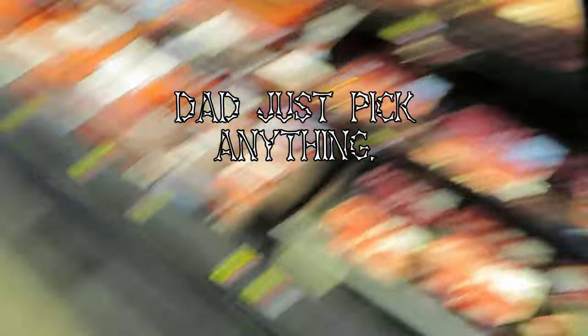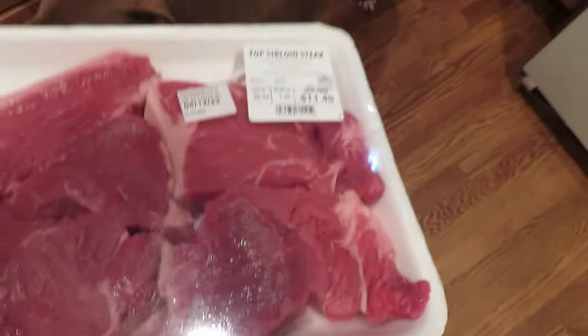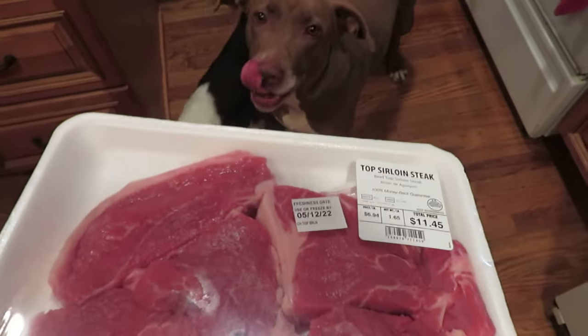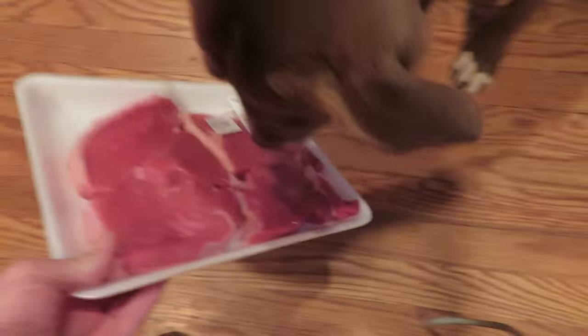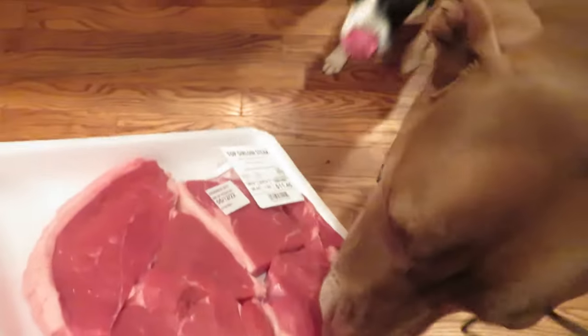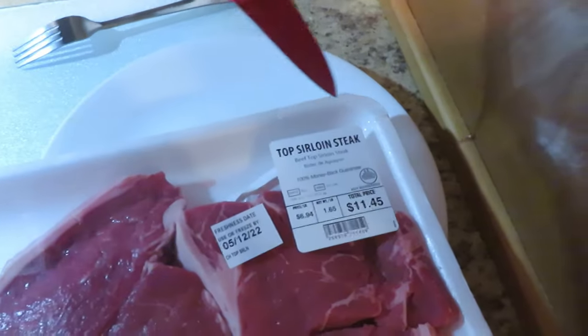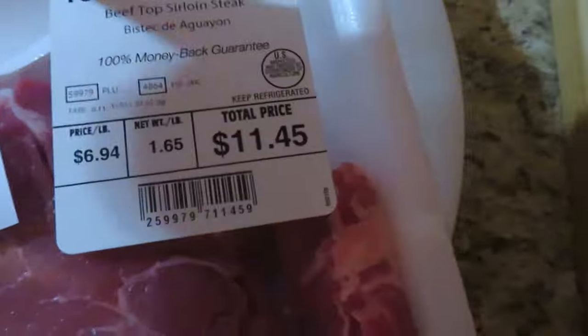The New York strip — okay, New York strip will do. We're about to cook up the steak. What do you think, Ruby? What do you think, Blaze? Think they'll like it? Alright, yummy — we got the top sirloin.